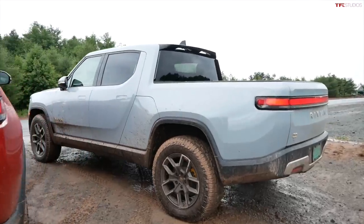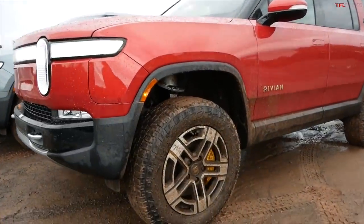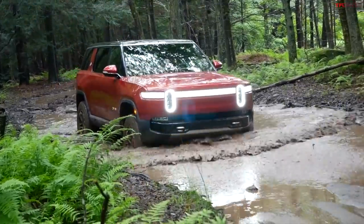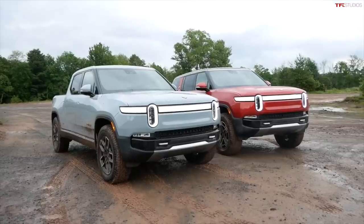In this video I'm going to compare the new Rivian R1T electric pickup truck off-road to the all-new R1S, an all-electric SUV. The SUV is shorter and has better breakover, better departure angles, and maybe even better maneuverability. I'll run the R1T first and then get into the SUV to show you if there are any differences.